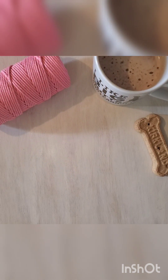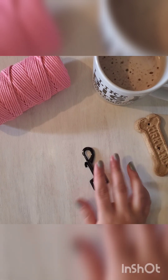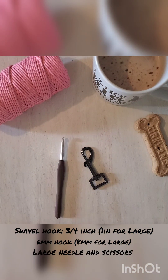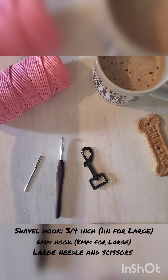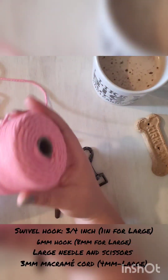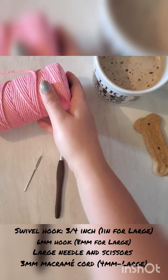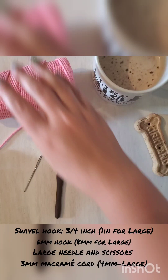You will need one swivel hook, a six millimeter crochet hook, and a very large needle. I use macrame cord for this because it is stronger and it's not as stretchy as just your typical yarn.